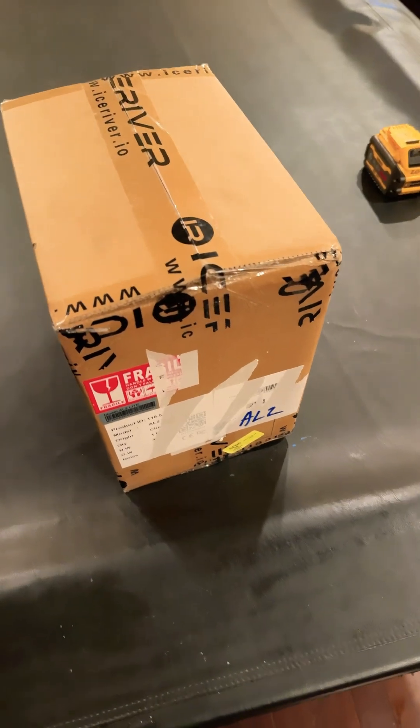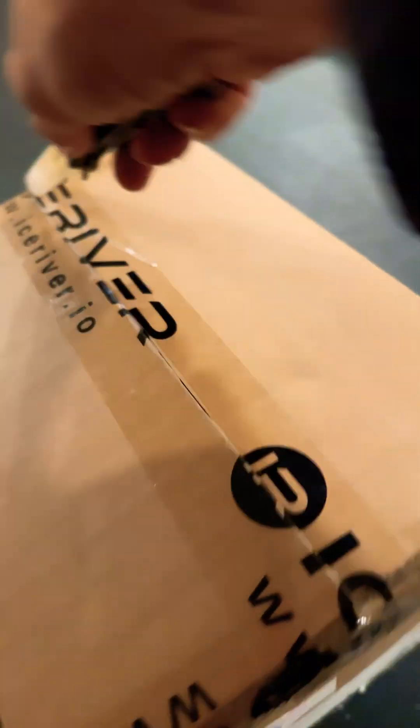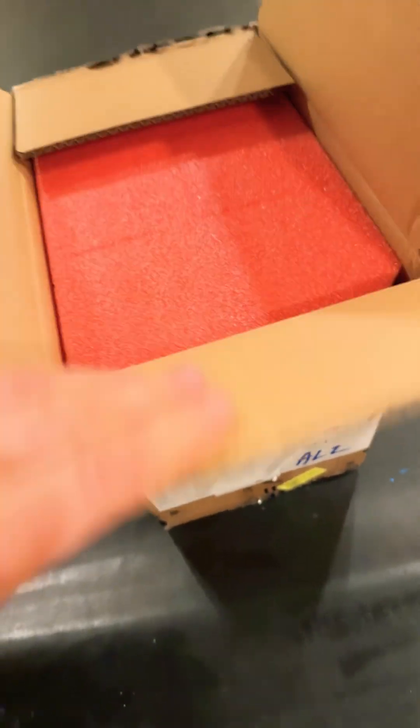We just got the package today from IceRiver and this is the AL-2 light. So let's open it and see how it looks. It's the first AL, the new IceRiver design. So we have to check how it looks.